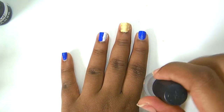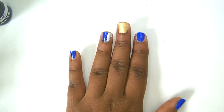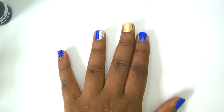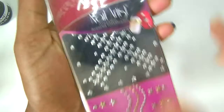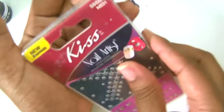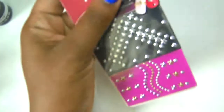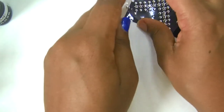Now move back to the ring finger with the half blue and half white. Go ahead and get your decals. You don't have to use decals — you can use another color of nail polish like silver if you don't have them. If you do have the decals, take them out and get them ready. Remember, these just peel and stick, so go ahead and peel one off.